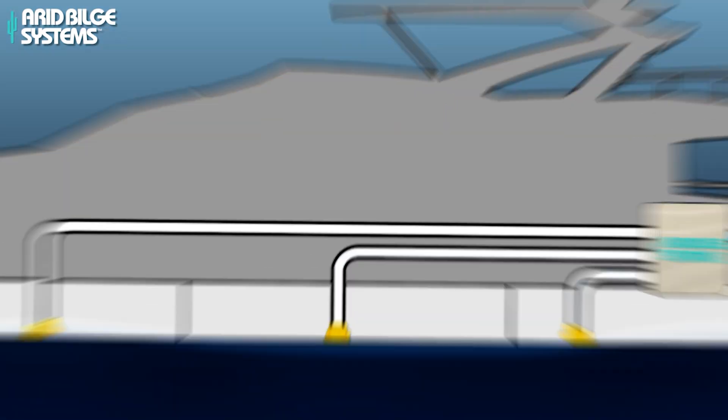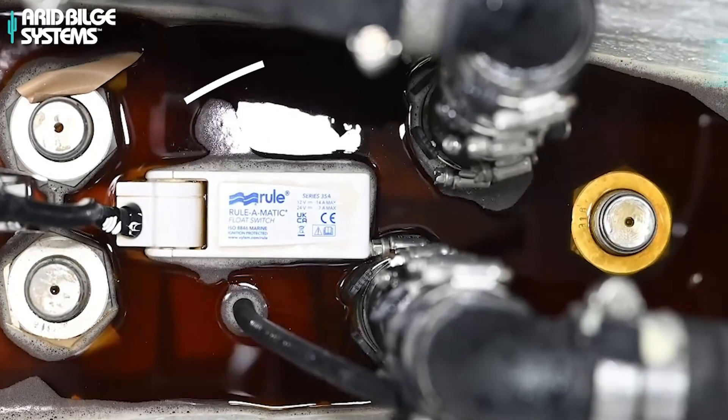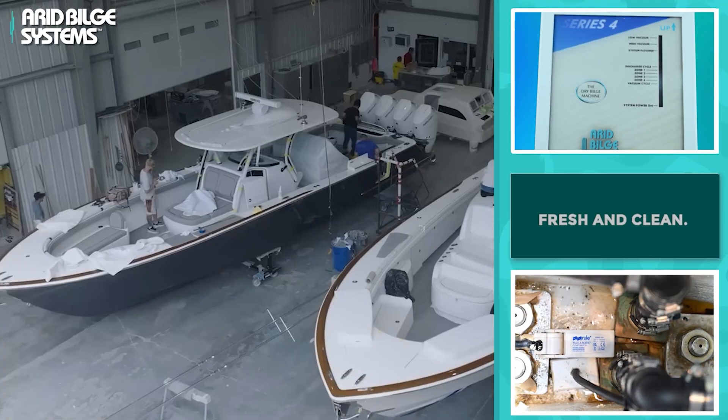This technology keeps that boating experience fresh and clean, as opposed to causing the odor, the mold, the rust, the corrosion. All that stuff gets sucked up at the source. We keep that longevity experience going, just like when the boat came from the factory, new from the box.